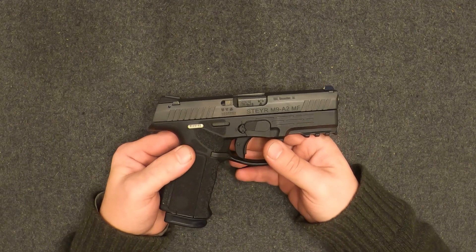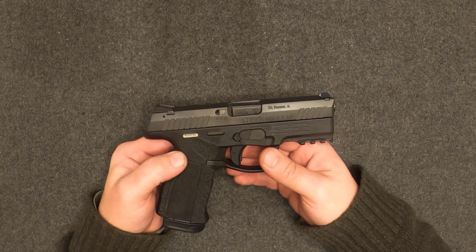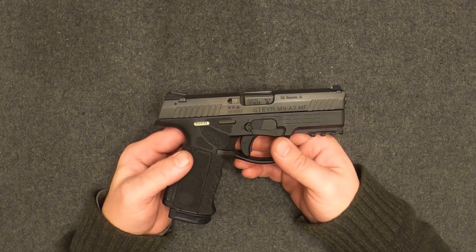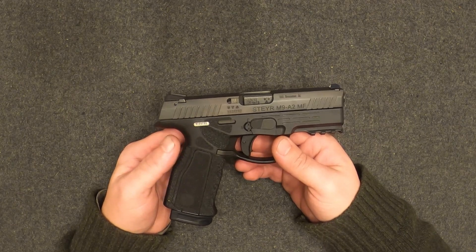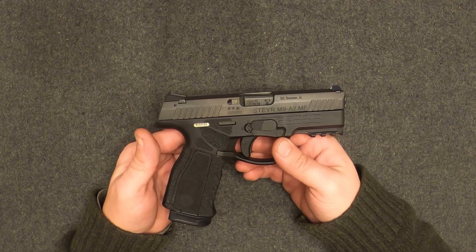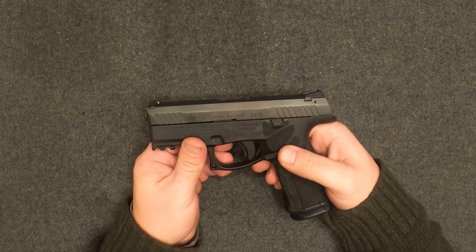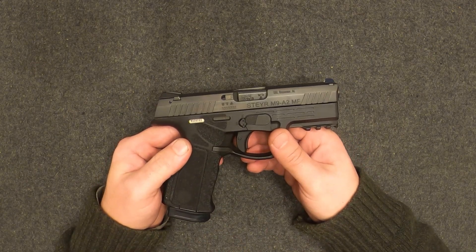Definitely a cool pistol though, and it was a fun day shooting — beautiful snowy day out here in middle Tennessee. Me and the archer put a bunch of rounds through it, and he thought the same thing: 'Man, that's a cool pistol, I just wish I shot it a little better.' Well there you go, guys — Steyr M9. Y'all have a nice day.